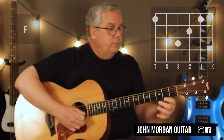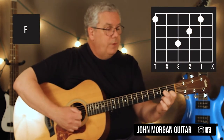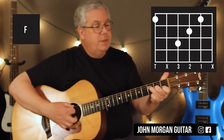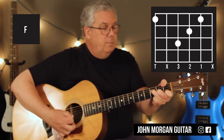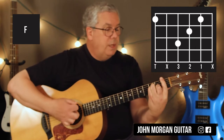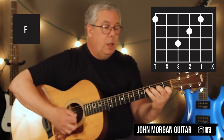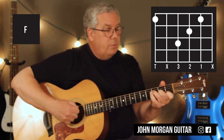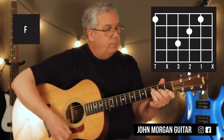Then an F chord: 2nd string, 1st fret; 3rd string, 2nd fret; 4th string, 3rd fret. I'm going to wrap my thumb and grab the 6th string, 1st fret. Mute that 1st string. You could do the big giant barre F, or you can do the small F. Just keep your strum kind of small so you don't hit that open 6th string, or lean your thumb so you can deaden it.